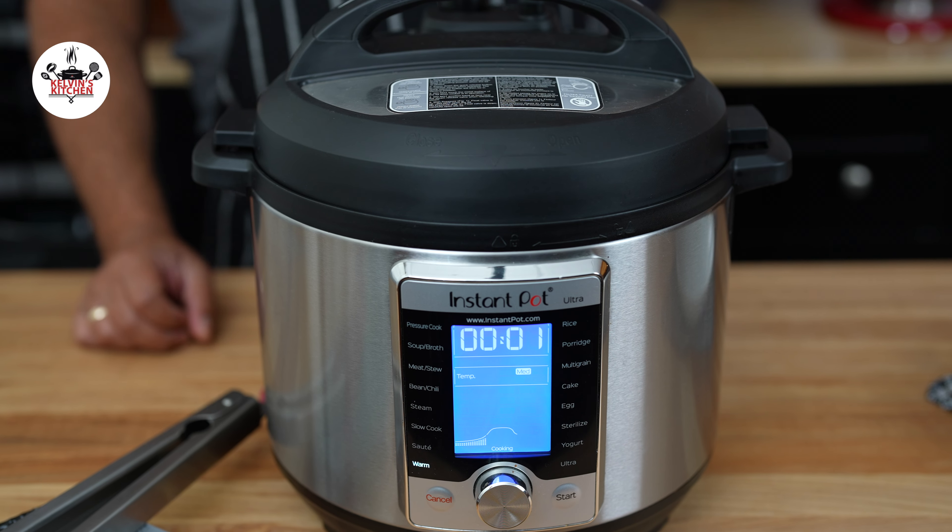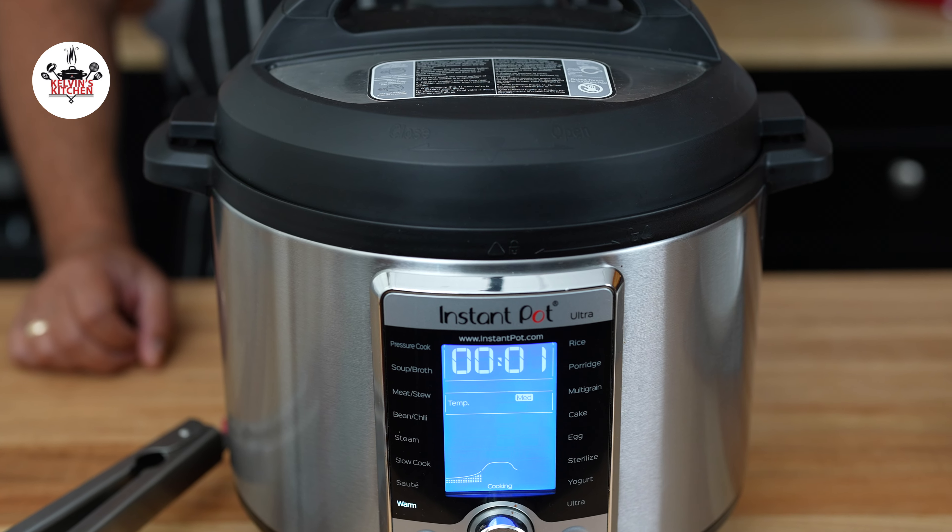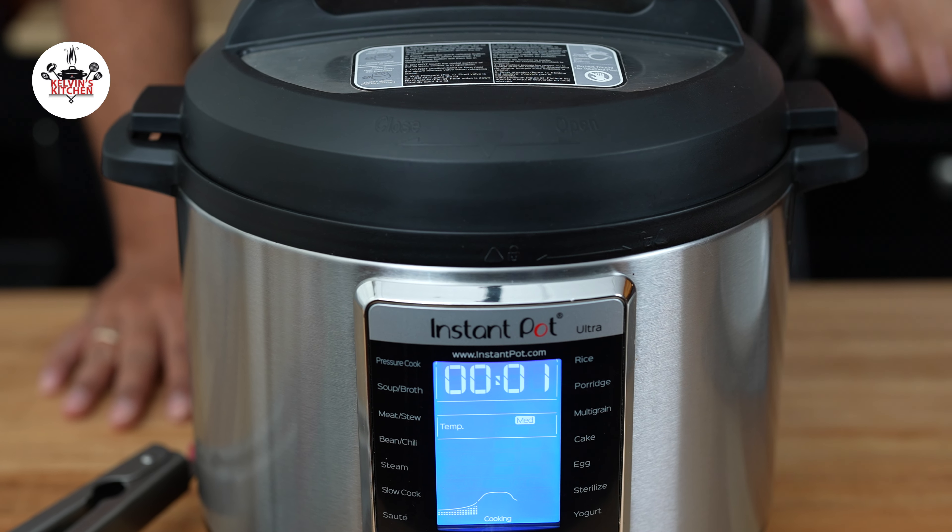After the pressure cook cycle is complete, let it come to a natural release. In this case, natural release should be about 5 minutes.